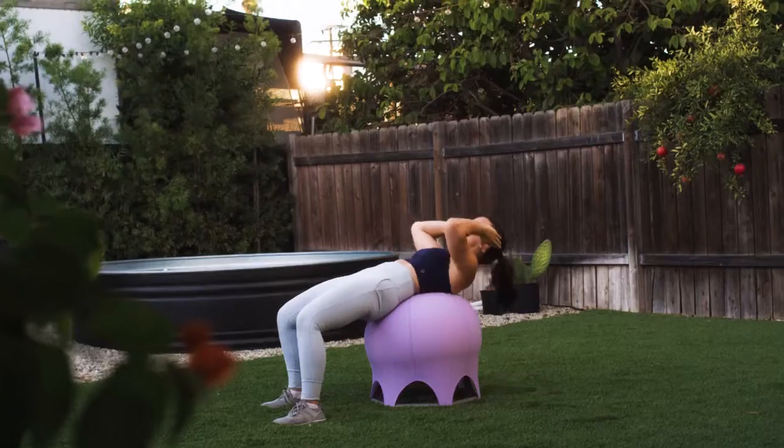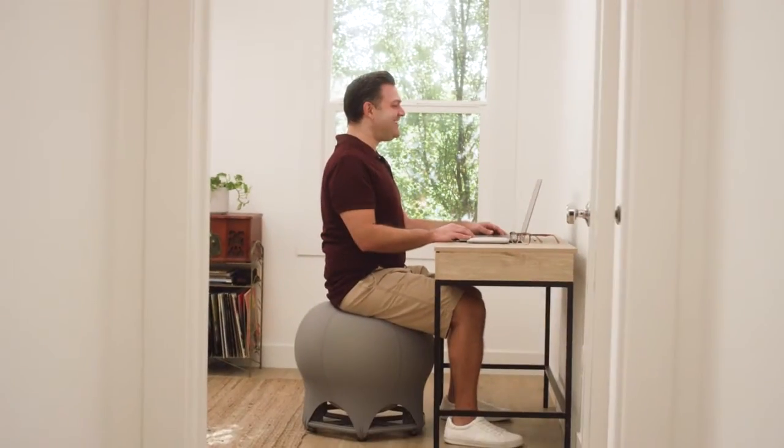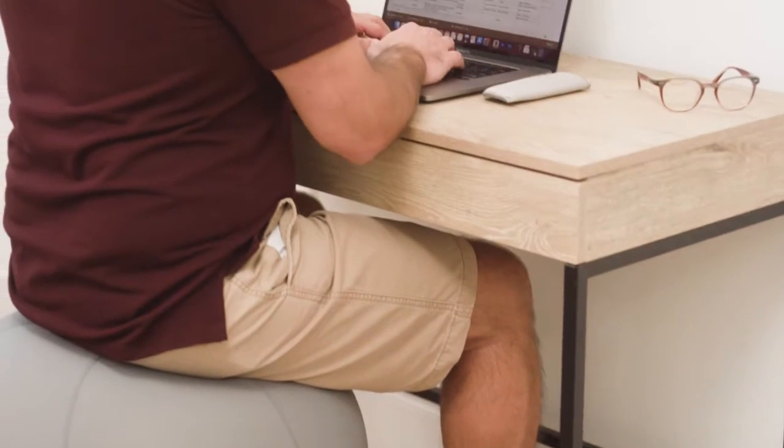Children are hungry for inspiring items to interact with. Just sitting on the Core Fitball Pro has brought joy and excitement to their same old routine, even during traditionally static activities such as studying.